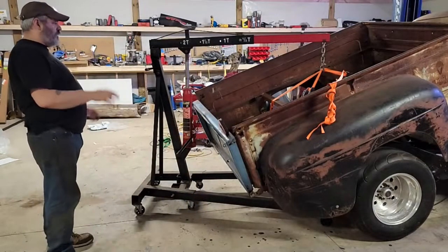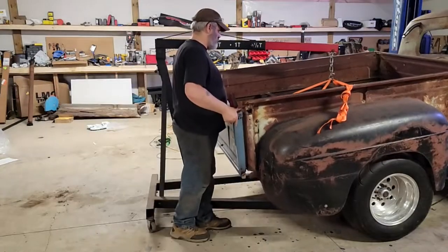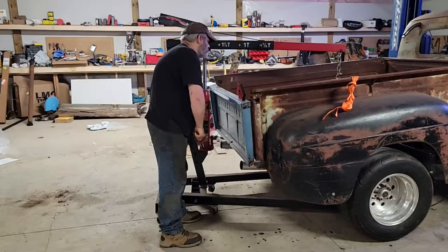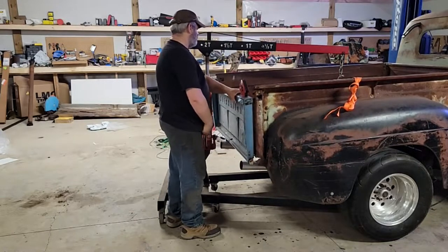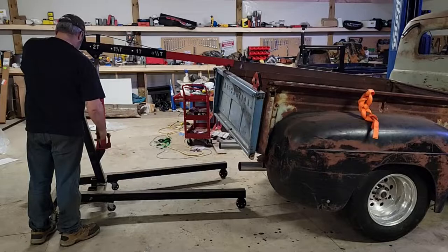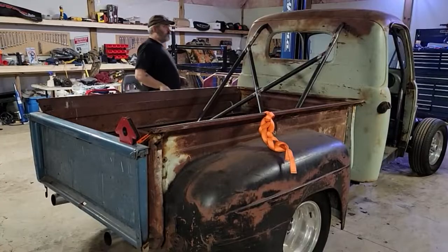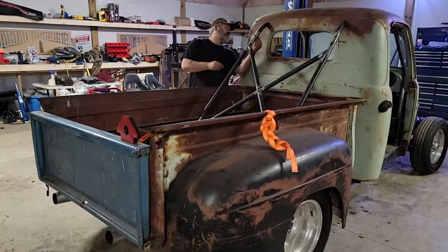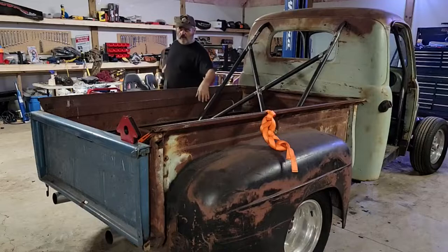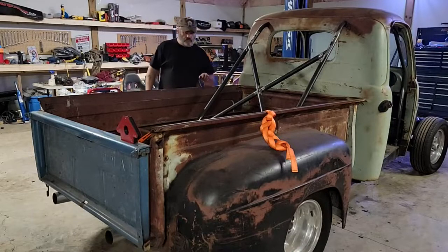Just throw the box on here temporarily so I can get it out of here. I have no idea how I'm going to mount it. I want to make sure it's going to fit. I'm not even going to put the bottom bolts in — there's no requirement at the moment because I want to take it in and out a few times. This box has to come off again. That's the general gist of it.